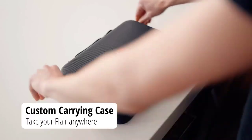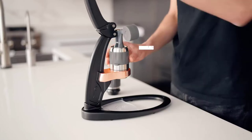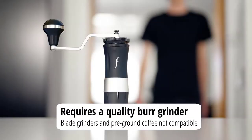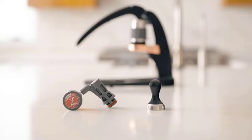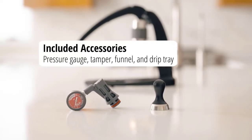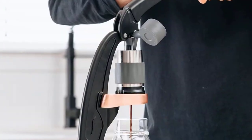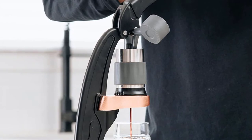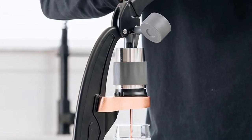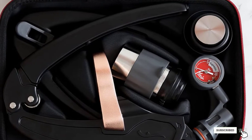In addition to durable construction and an accurate pressure gauge, the Flair coffee maker is an excellent centerpiece in a modern kitchen. The strong metal base, post, and lever ensure that this manual press can stand up to long-term use. Thanks to the detachable brewing head, users will love how easy it is to clean this coffee press. Lastly, this model creates flavorful and complex espresso with rich and creamy crema in most shots.